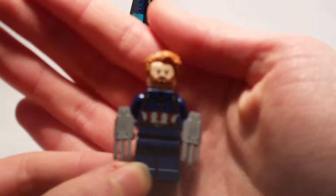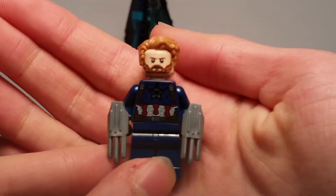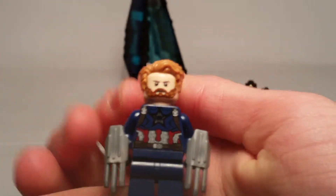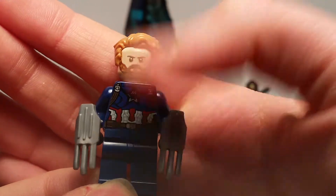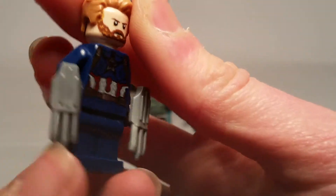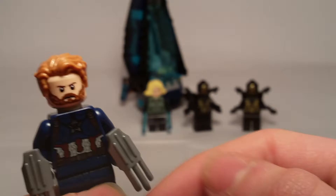Starting with this new version of Captain America — he looks great. Love that new hairpiece, and it's not really new but with the color on it, I love the new face print with the beard. The new torso print is also great. I would have liked some printing on the legs — I think that would have been good. It's got nice claw pieces, like you see from the trailer.